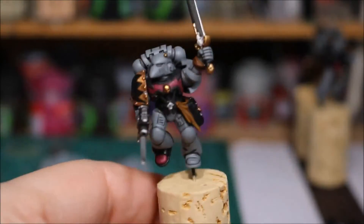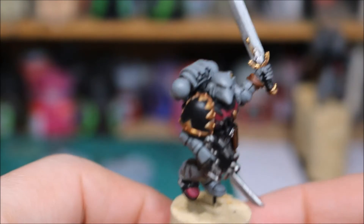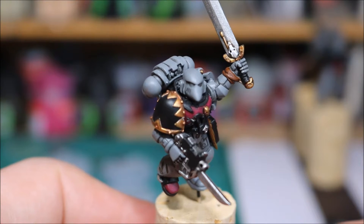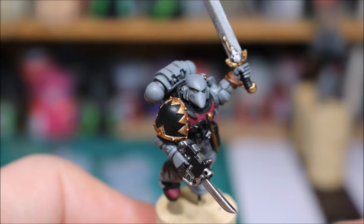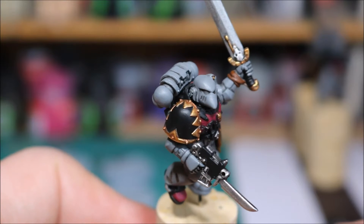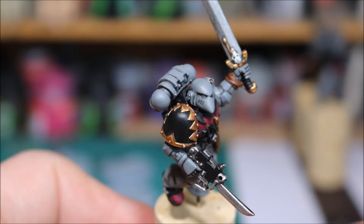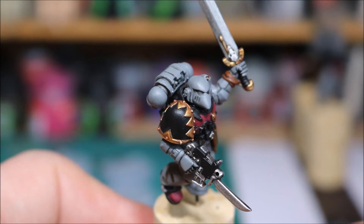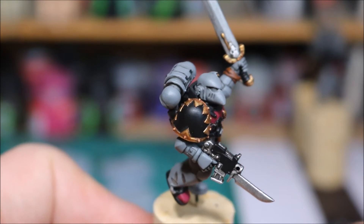So just zoom in a bit. I start off with the pack leader. I went in with the gold first. Over the top of obviously the base and the wash, I went in with Gehenna's Gold. I then went in with Uruk Gold. And then a final highlight of a one to two mix of Ruffian Steel and Uruk Gold. And that's the result.